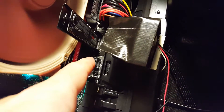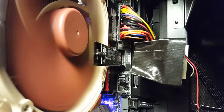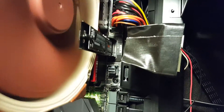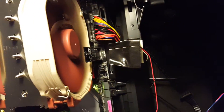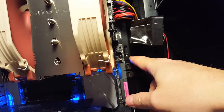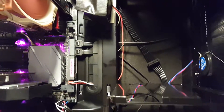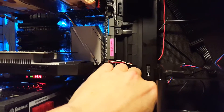It also cools the first RAM slot a little bit. I'll do a better job of hiding the wires, but nothing's in the way as far as airflow goes, so I kind of tidied up that part of it.